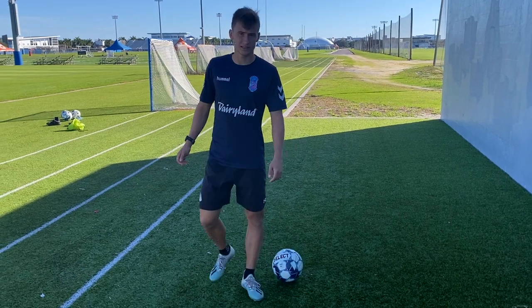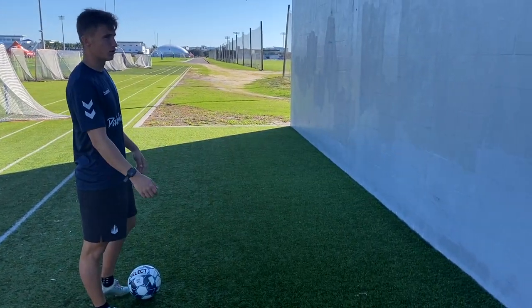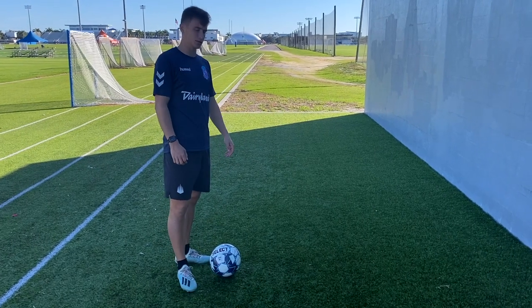What's going on guys, it's Heatham over at Non-Stop Progress and today I'll be showing you a full wall training session. As you can see, we have a wall right here — it looks beautiful. We're going to get a full wall training session in that you can do in like 10, 15, 20 minutes depending on how good you are. Let's go ahead and get right into it.